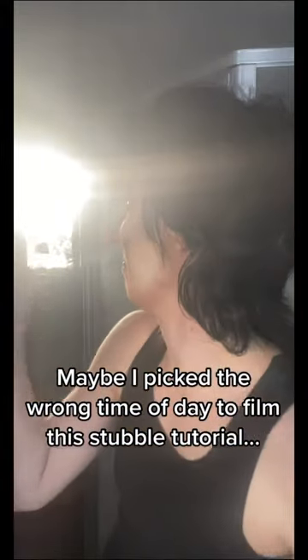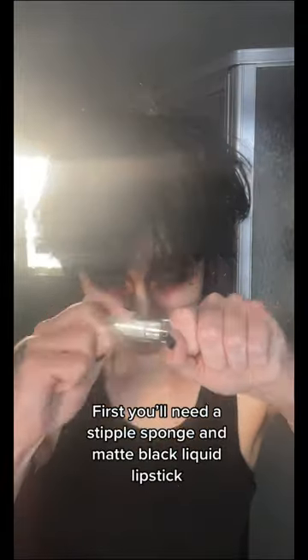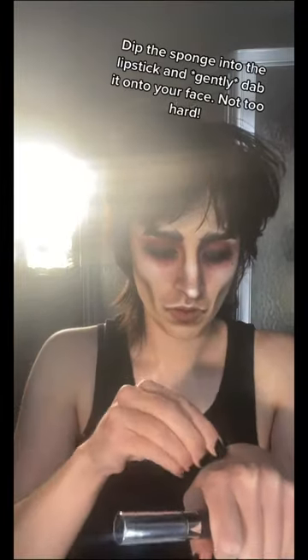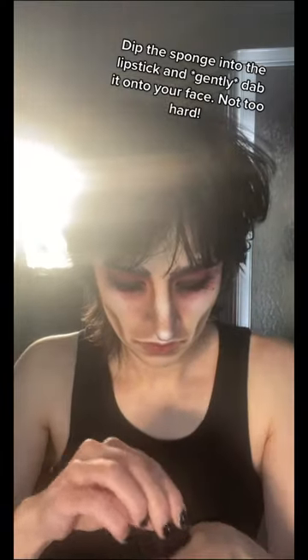Maybe I picked the wrong time of day to film this stubble tutorial. First you'll need a stipple sponge and matte black liquid lipstick. Dip the sponge into the lipstick and gently dab it onto your face — not too hard.